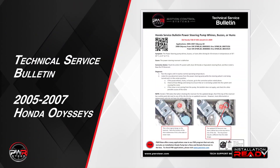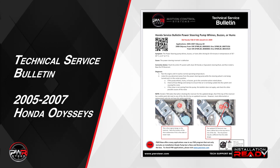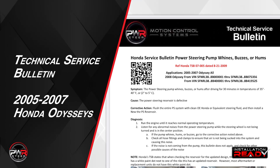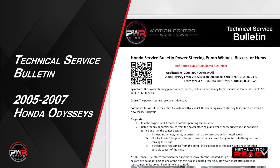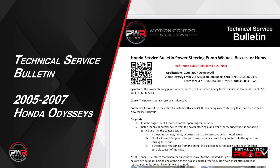Here's a technical service bulletin for all 2005 to 2007 Honda Odysseys: the power steering pump on some vehicles might whine, buzz, or hum after driving about 30 minutes in temperatures of 35 to 40 degrees Fahrenheit. If this occurs, the power steering reservoir is defective. To correct this, flush the entire power steering system with clean OE Honda or equivalent steering fluid and then install a new reservoir.